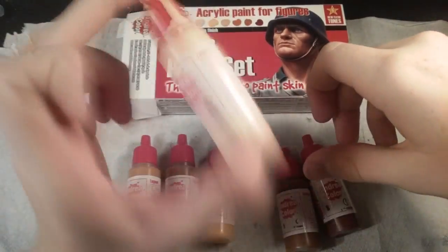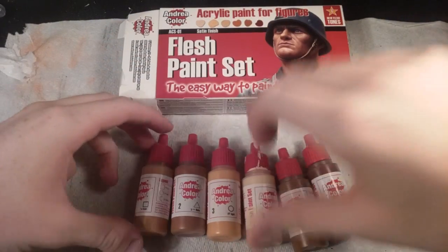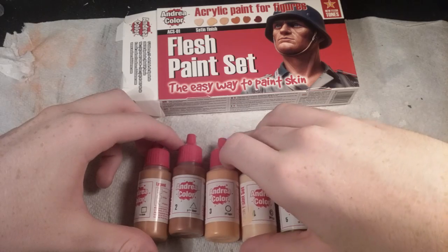The paint is pretty thin. You do need to thin it with water and I've seen videos where it thins really really well. So that's really great.